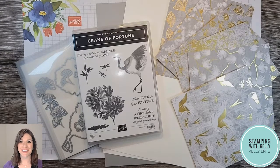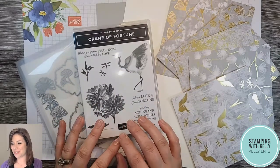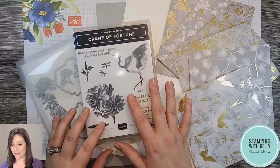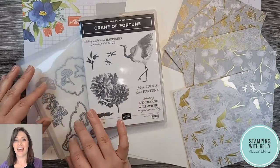Hi Stampers! It's Kelly Enns here with Stamping with Kelly and I'm so glad that you're joining me today. I'm going to be making a pinwheel tower card and I'm going to be featuring the new Crane of Fortune suite. It's got designer series paper and it's got this beautiful stamp set with these dies.